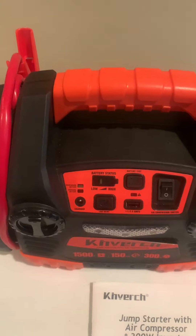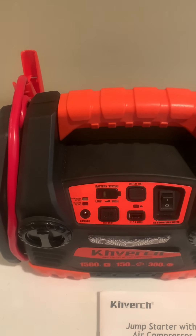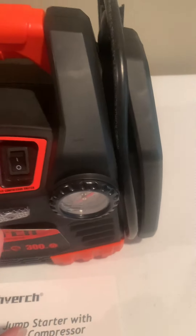It'll tell you the power level. You can test the battery, turn it on, air your tires, and jump your car off. It is 150 PSI for the air compressor.